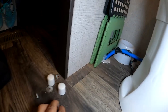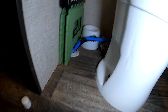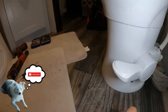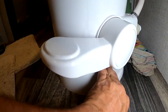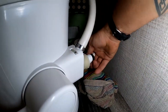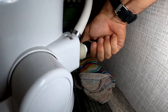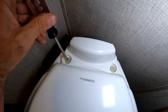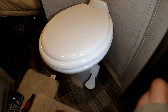Step twelve: take the nuts and bolts and tighten down the toilet. Step thirteen: reinstall the caps on the bolts. Step fourteen: reconnect the water line. Step fifteen: tighten the toilet lid, put the caps in, and you are done.